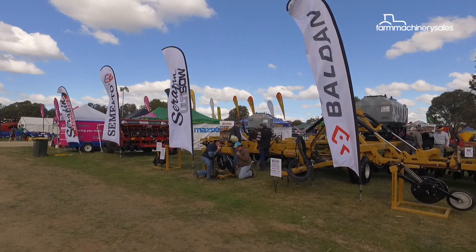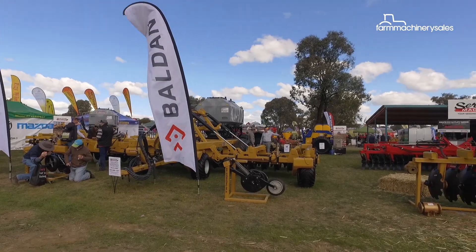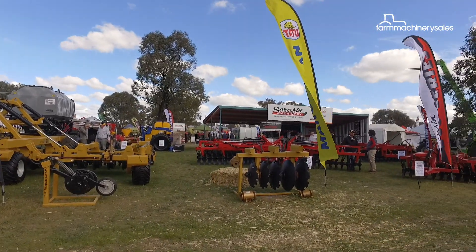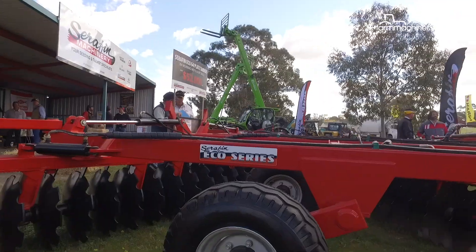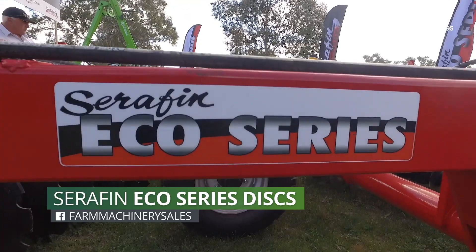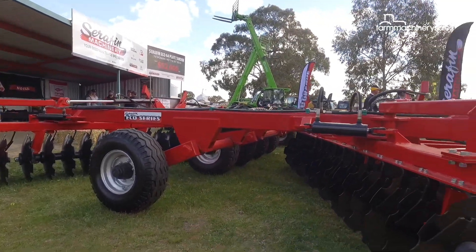Based in Griffith, New South Wales, Serafin Machinery says it takes pride in providing quality seeding and tillage equipment imported from around the world. Equipment like its Eco-Series cultivators, which Serafin says offer durability at an affordable price and which it recently released in Australia.